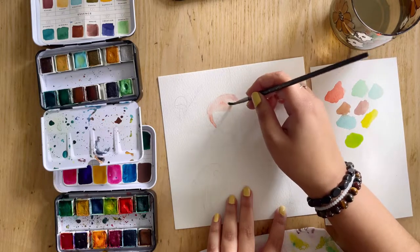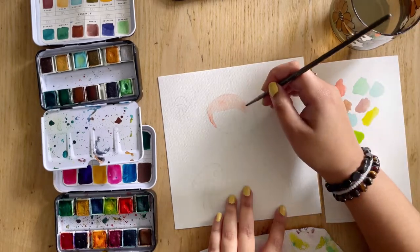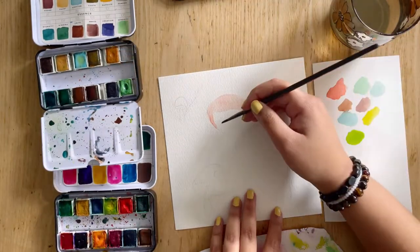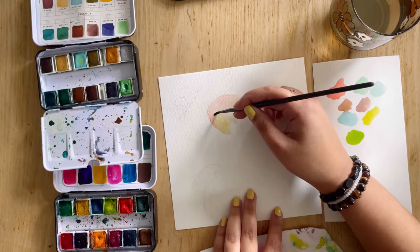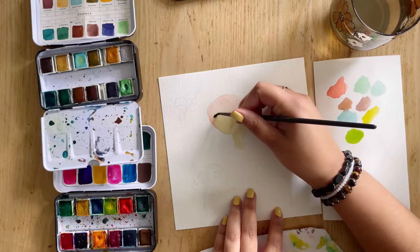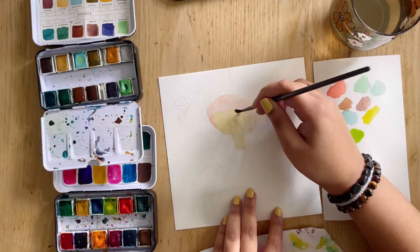The fun thing about mushrooms is that they have such an organic shape that you really can't mess it up. So I'm doing the outside shell of the mushroom and I'm just covering it with this light pigment to start off with. Underneath I'm going to do a bit of a brown, so I'm going to add that in now. And I'm also going to paint that stem. What I'm doing right now is sort of just like a wash of my paint, getting that basic color down, so that way I have a base color and I can just build upon this and add my shading.